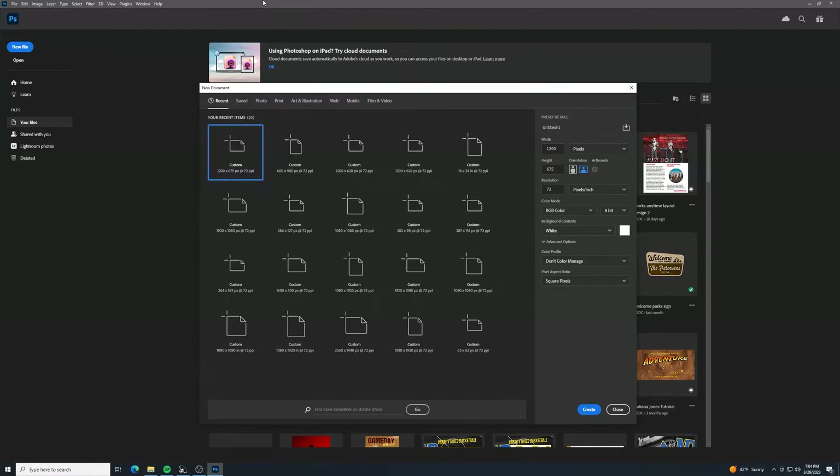Welcome back and thanks for watching another Photoshop animation tutorial. This is from my free ebook called 'Getting Jiffy With It,' where I show how to make fun Photoshop animations you can use for a bunch of different projects - customize them and use them as templates. If you stumbled on this from YouTube, you can find the ebook and the images - I got them all for free from Unsplash.